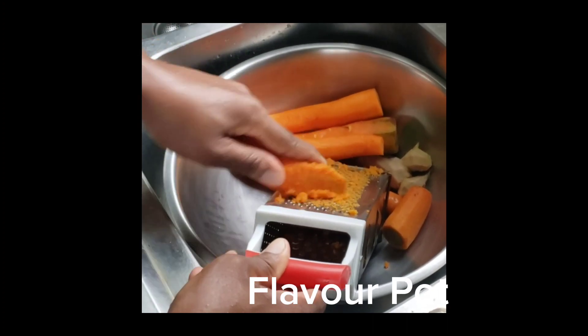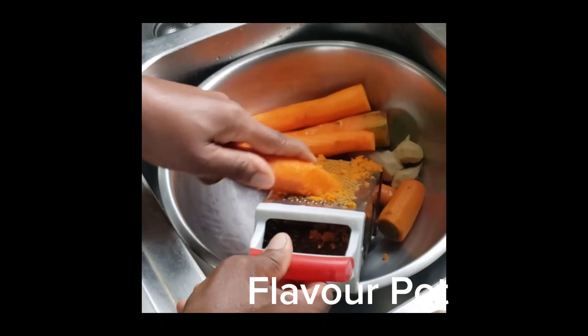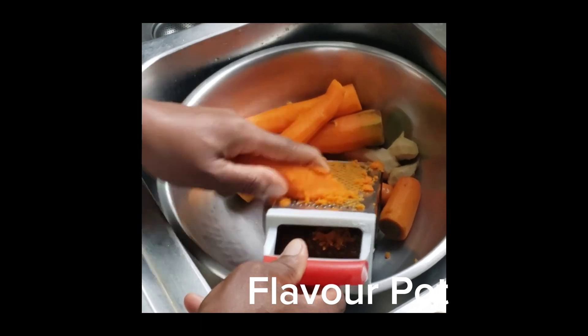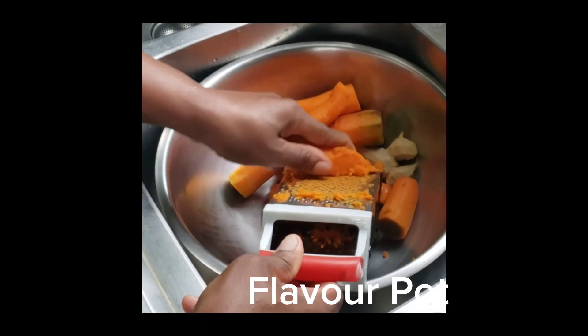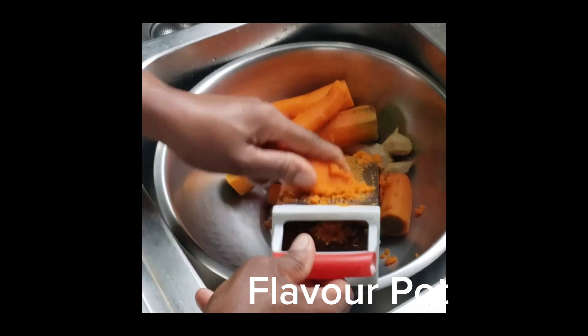And two pieces of ginger. I'm not using a lot of ginger because the Jamaican ginger is very strong — unlike other ginger, the Jamaican ginger is extremely strong, so I'm not using a lot.